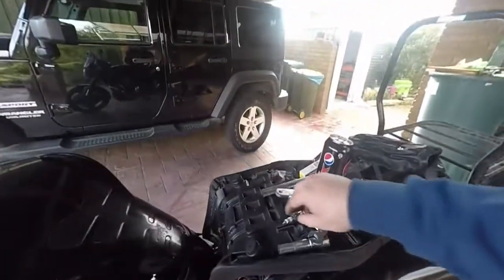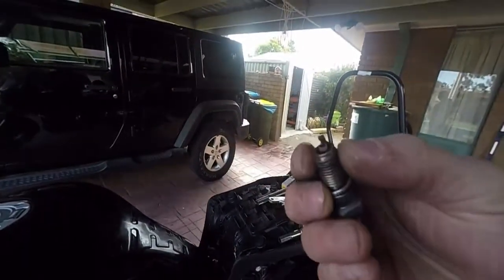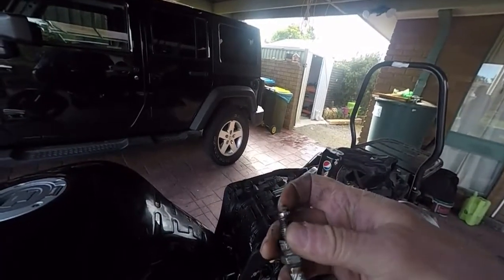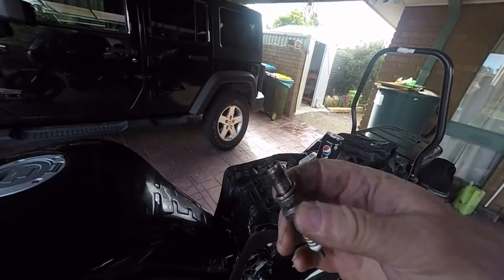Now, the one I've taken out, as you can see, it's not bad. It's a wee bit darkish. The gap's quite big. This is an iridium plug and I put these in because iridium are the best, right?